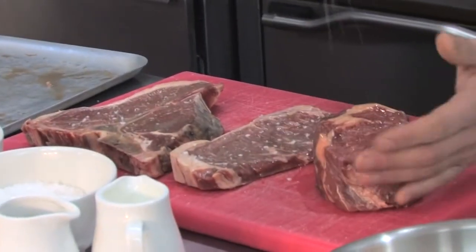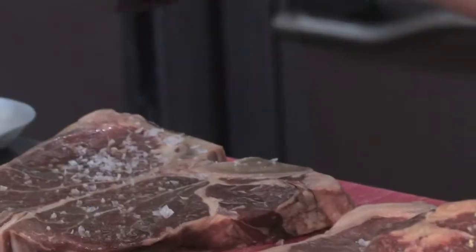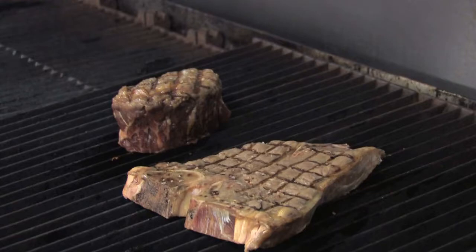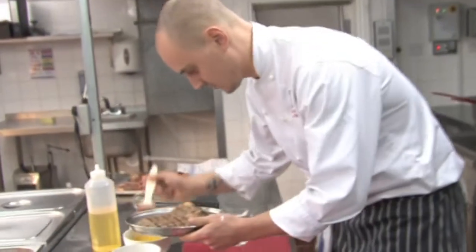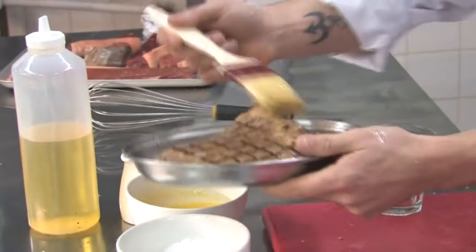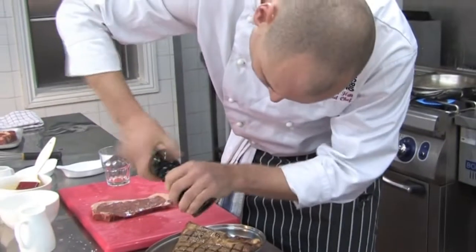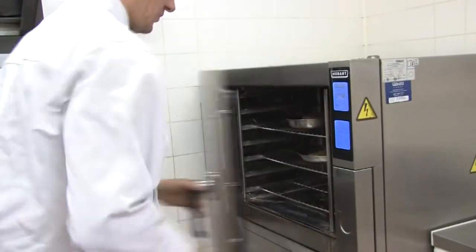Start off by seasoning it and putting it on the grill so you get the bar marks. Once it's finished on the grill, we always put clarified butter on top, then season it with mould and sea salt, and bake it in the oven. Always take it out, turn it over, and baste it again with the clarified butter as it melts through the actual steak.